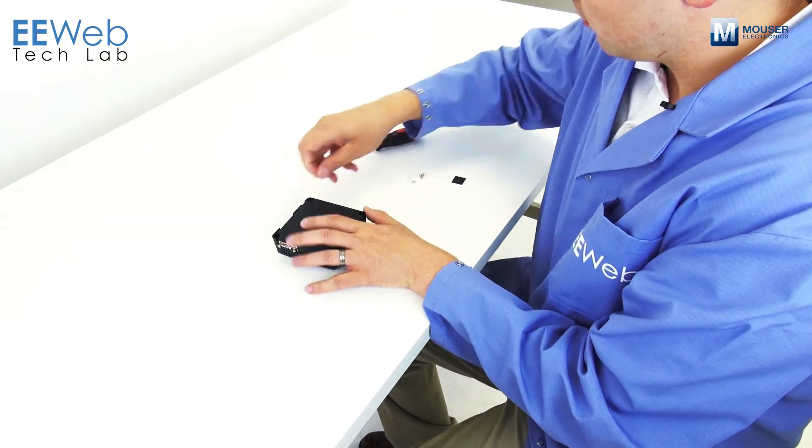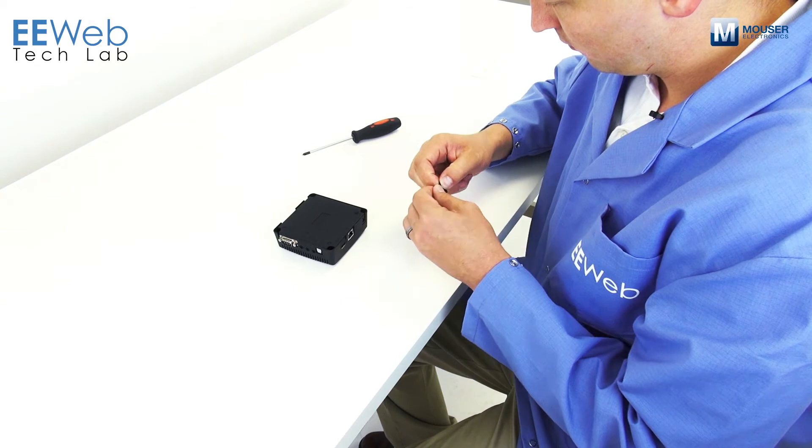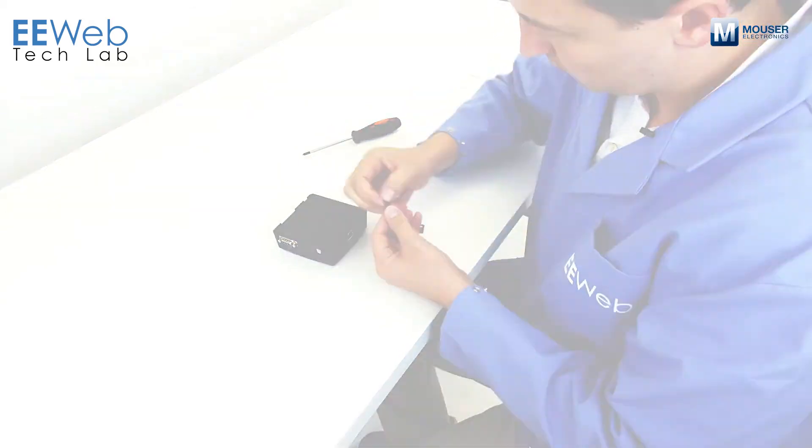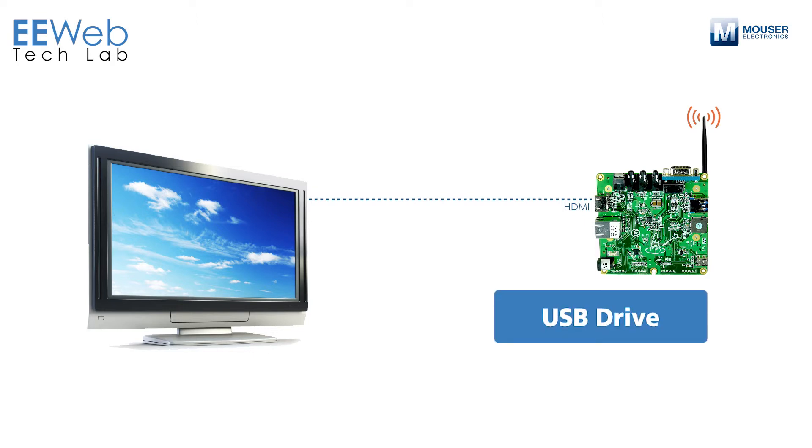People are using this as a streaming media player, so what you'd want to do there is put it in the custom enclosure so that it's nice and protected from prying hands. You hook it up to your TV via HDMI and start streaming media from USB drives or across your network. Wherever you have your media stored, you should be able to access it.